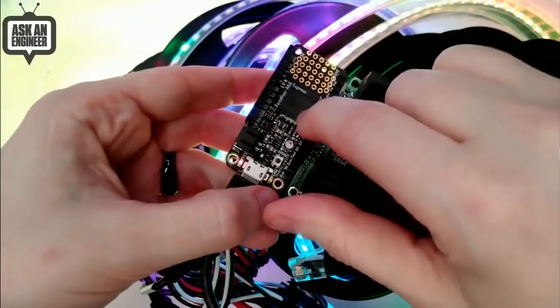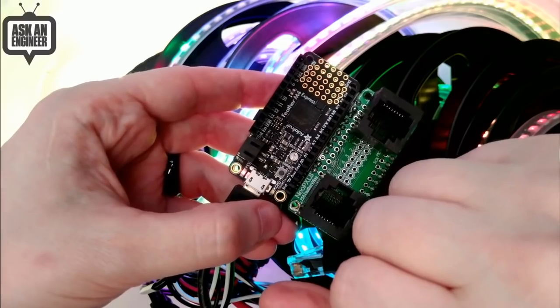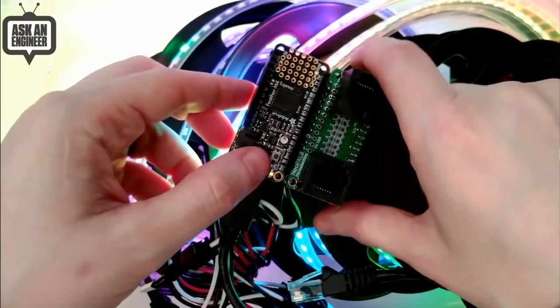It has no microcontroller on it — it's basically just a level shifter, but with the right pinouts to work great with our Feather M4. It's a low-cost way to extend your Feather M4 for large-scale NeoPixel projects. We did the math: given the Feather M4 has 192K of RAM, you can control 16,000 NeoPixels if you so wished. That's a lot.